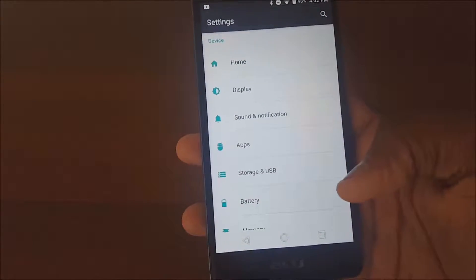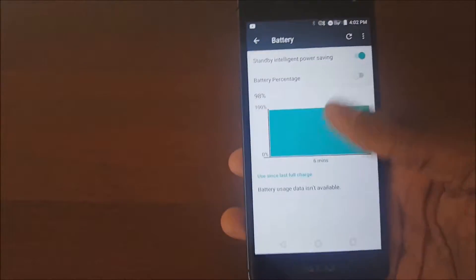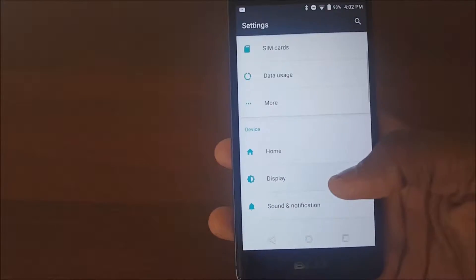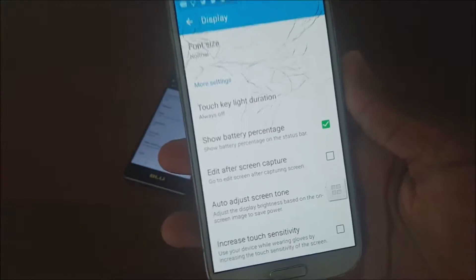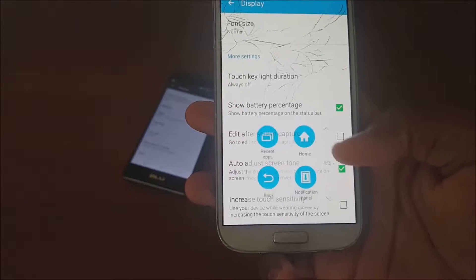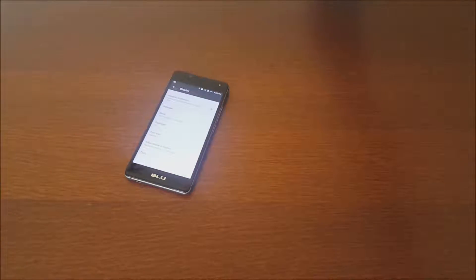Go to Battery and it's right there — Battery Percentage. I figured it was somewhere else, so I went to Display and checked there, but it wasn't there. I checked on this Galaxy S4 and it was right here, so that's the reason why. Pretty cool stuff.